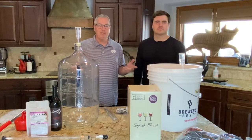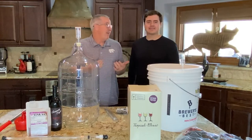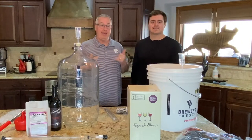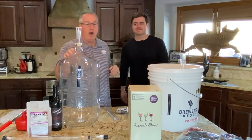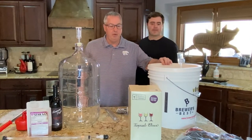Welcome back to Always Learning. Today I actually have a celebrity here — Tom Happenford from Parks and Rec, aka my nephew Lucas. He's going to help you learn how to make wine, and he'll ask questions along the way, so let's get to it.